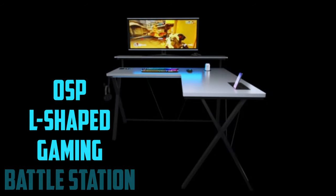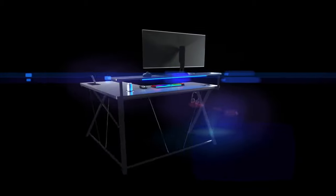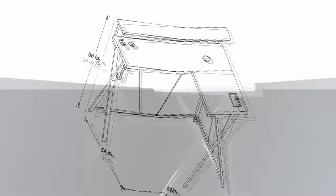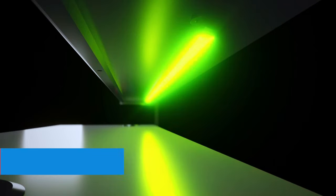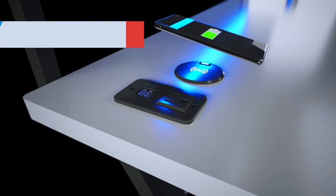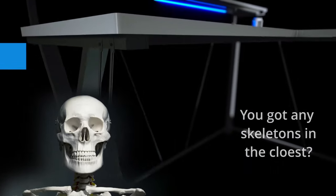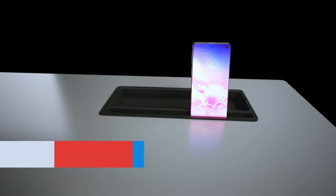Number two is the OSB L-shaped Gaming Battle Station — another LED light desk with first-class design and material. It's a little pricier than the other options, but that's due to all the extra features. At 54 inches, it has LED lights with 20 different dynamic modes, a built-in cup holder, two USB sockets, one power outlet, a wireless phone charger smartly located far from the cup holder, and a headphone holder.